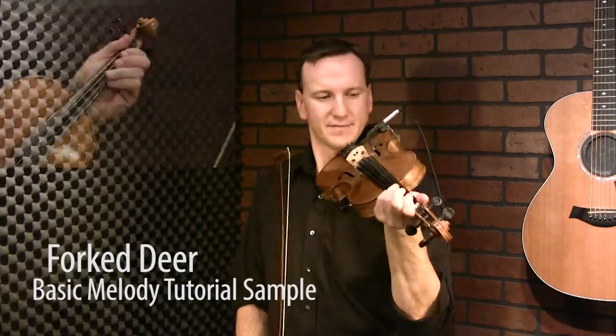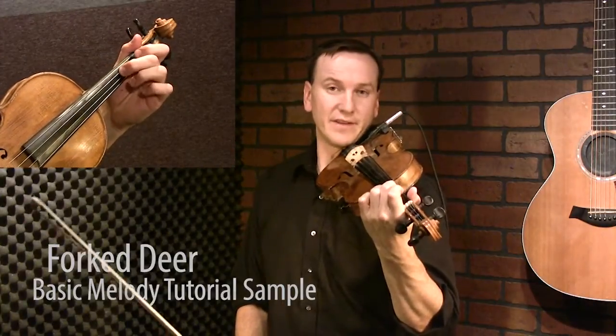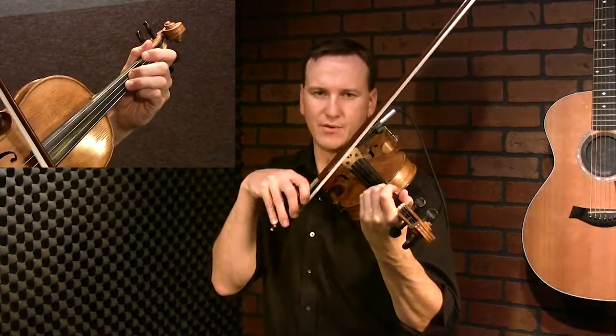All right, Fork a Deer. This is a great traditional tune in the key of D. Let's get started. I'll generally go with four chops to start this out. So second finger on the D string, third finger on the A string. Play a D chord.